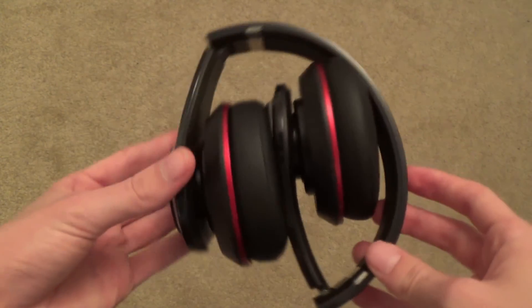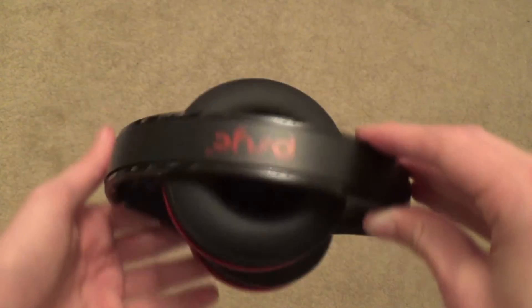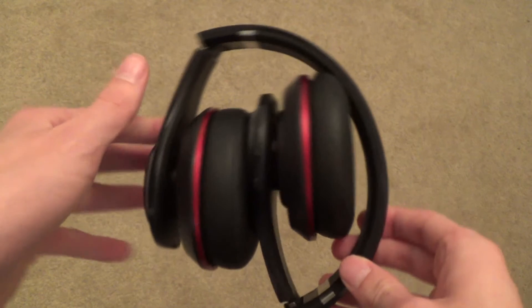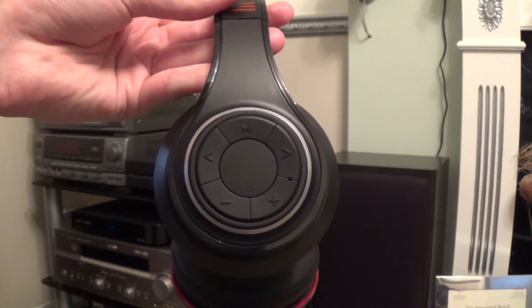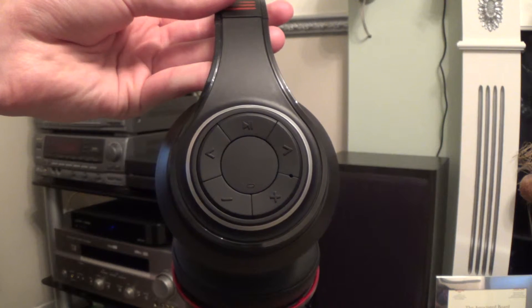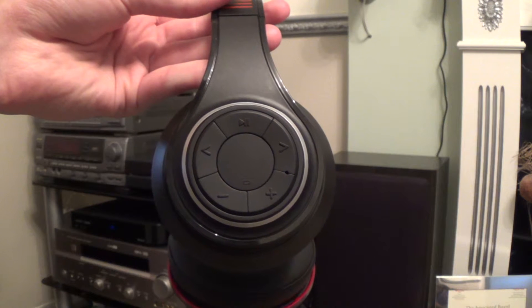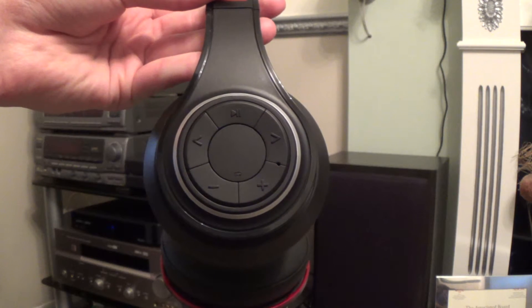These headphones are not only for music, but also work with phone calls as well. This feature doesn't work that well though, and the sound quality of your voice isn't that loud or clear, but you can use the controls on the headphones to answer, end and reject calls. This all works with the built-in mic on the side of the headphones, but the call feature doesn't work as well as the actual headphone function.